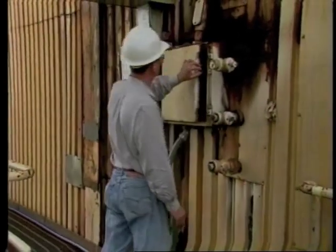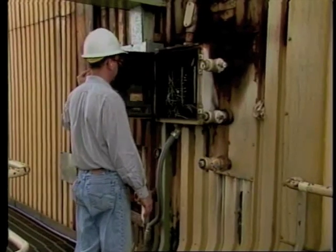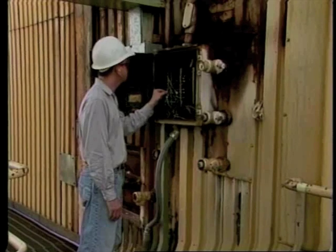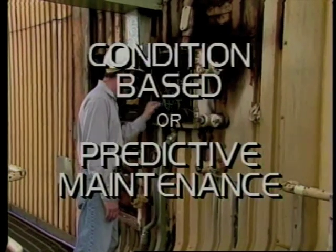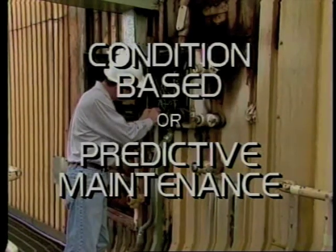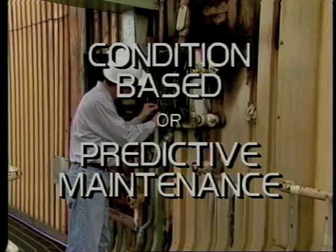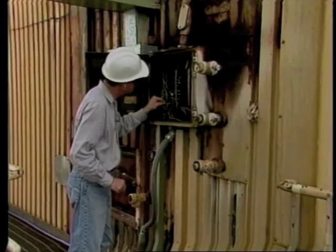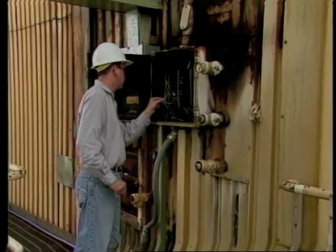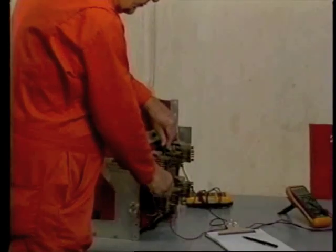The goal is to combine all of the elements into an ongoing program that will keep equipment running safely and efficiently for as long and as inexpensively as possible. The name for it is condition-based maintenance — sometimes it's referred to as predictive maintenance. We'll be using both terms interchangeably.